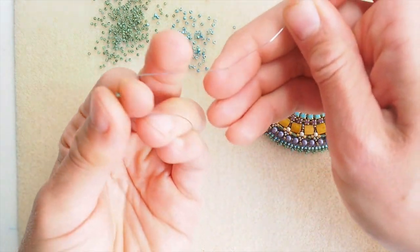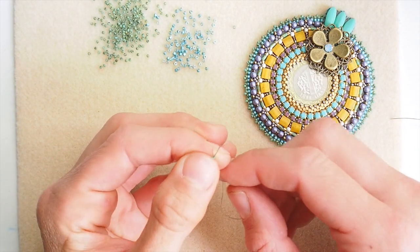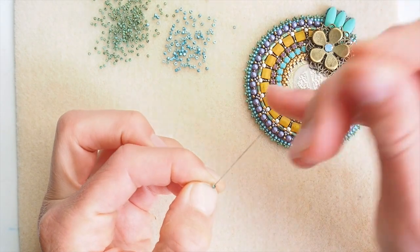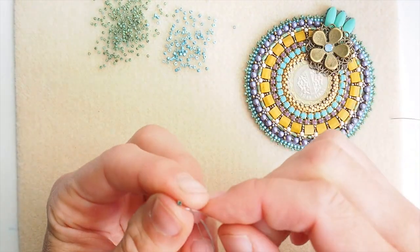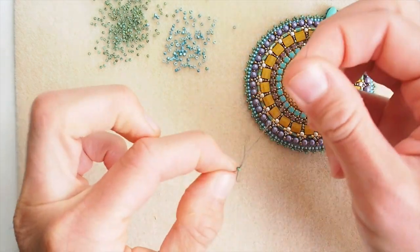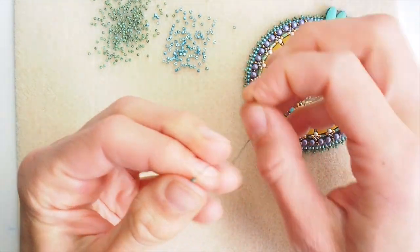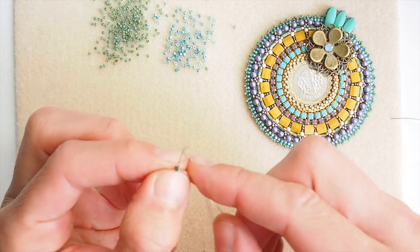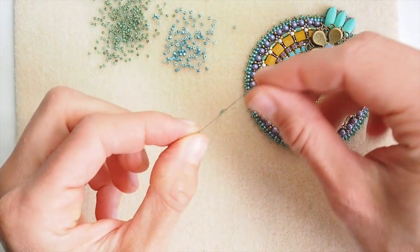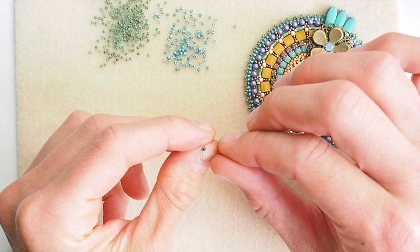I picked up this number 15 bead. That's already one pass of double thread — two threads in the bead. That's two passes, three, four, five, and let's see if we can make a sixth one. Six — that was easy. I could pass through the number 15 with my double fireline six times, so there are 12 lines of thread inside the bead.